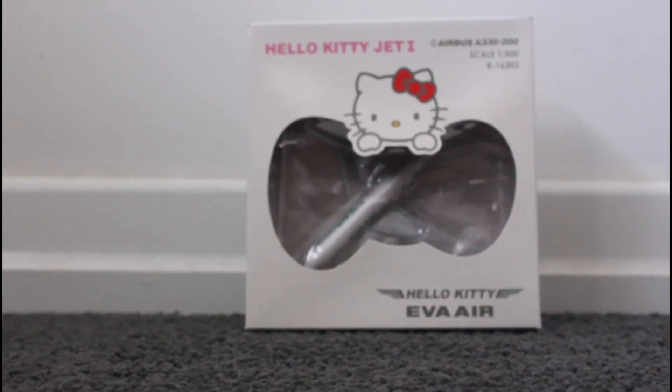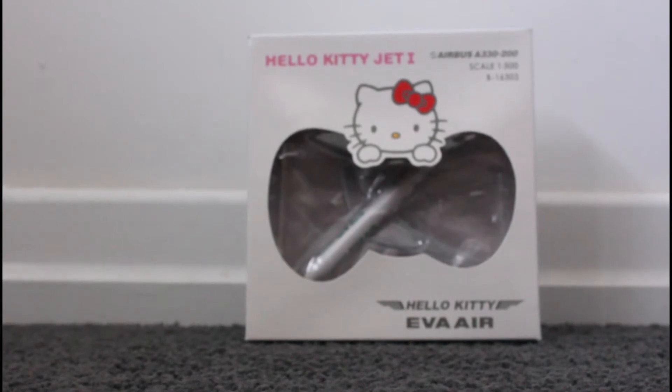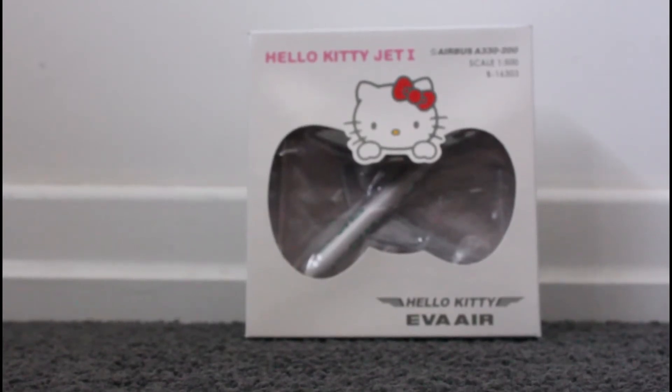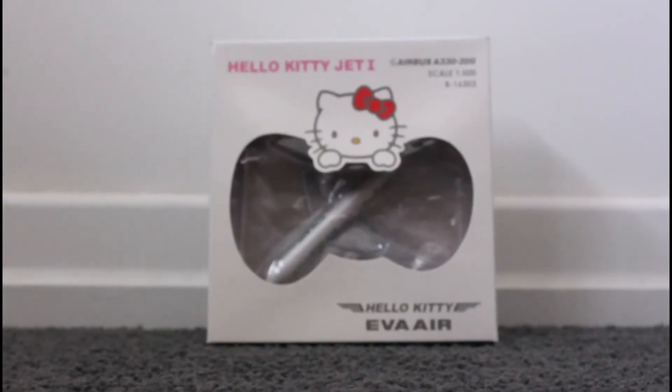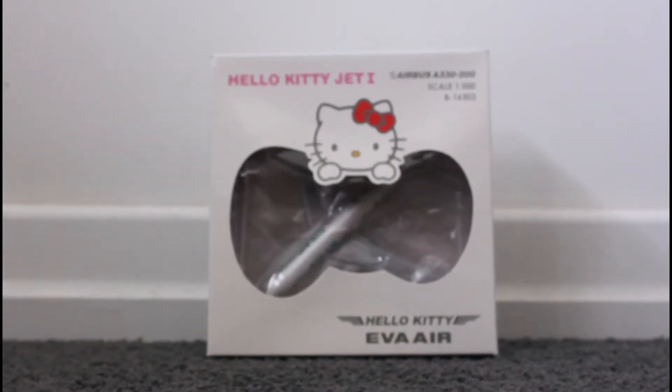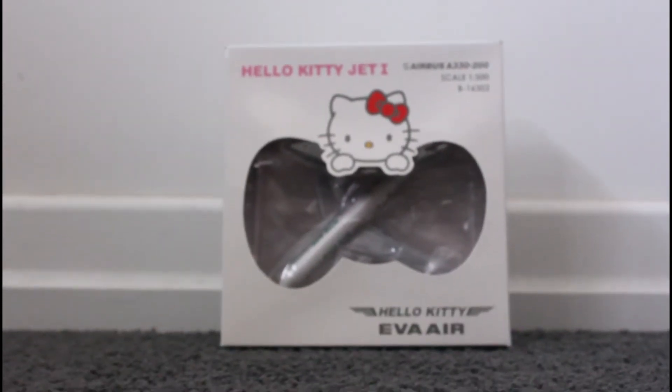Hey guys, today I will be unboxing the EVA Air A330-200 in the 1 to 500 scale. Now this EVA airplane isn't just an EVA airplane — this is the Hello Kitty livery on the side of the plane.